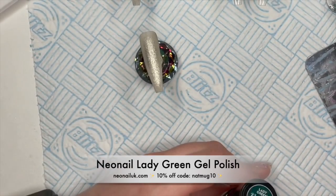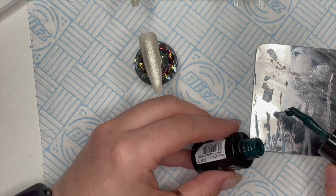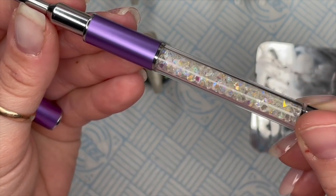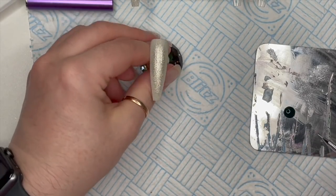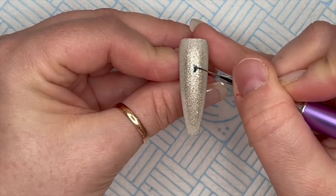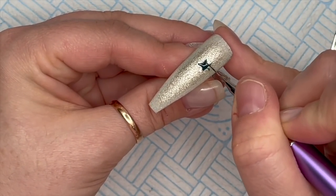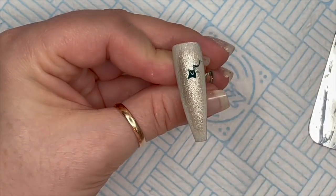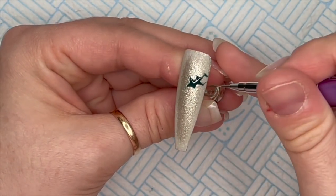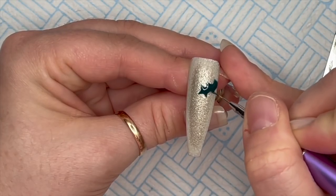Now I'm going to do another one but this one's going to be a lot easier. I'm going to use lady green gel polish, putting a little bit on my palette, and my Nail Sugar Natalie Mugridge detailer brush - I love the crystals in the handle and the ultra fine bristly end. I'm going to create a couple of holly leaves. I do find it more difficult doing this with gel polish because gel polish is a bit runnier than gel paints. I don't have a dark green Neo Nail gel paint so I'm working with what I've got.